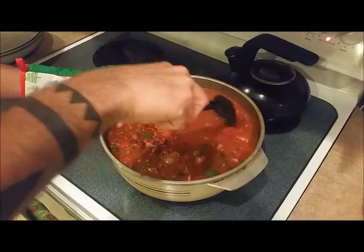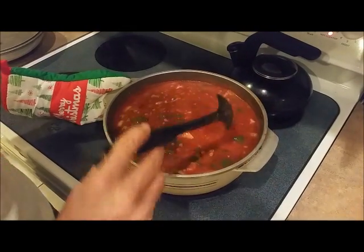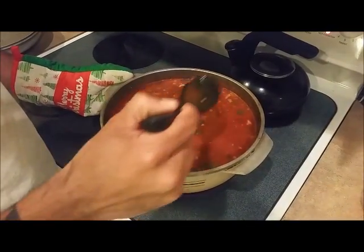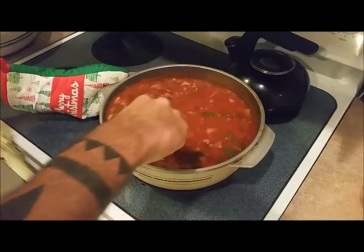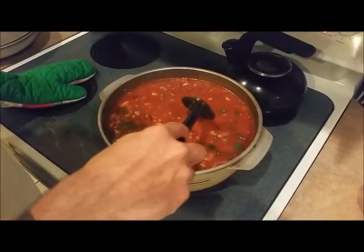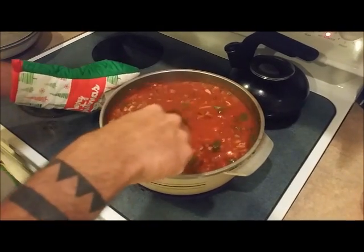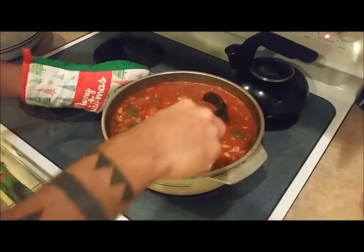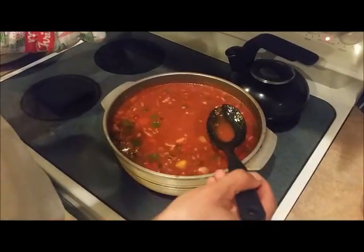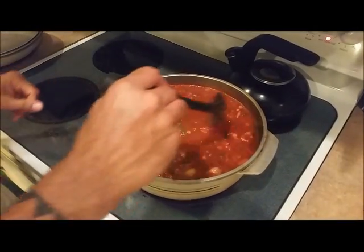We've been letting this cook for about 20 minutes now and it's ready. Just real quick — what we put in there is green peppers, yellow peppers, red peppers, onion. We put bacon to cook, then added the deer meat venison in with the bacon. Cooked that about 3 quarters of the way through for about 7-8 minutes, added the seasoning throughout the process, then just let this cook for 20 more minutes.